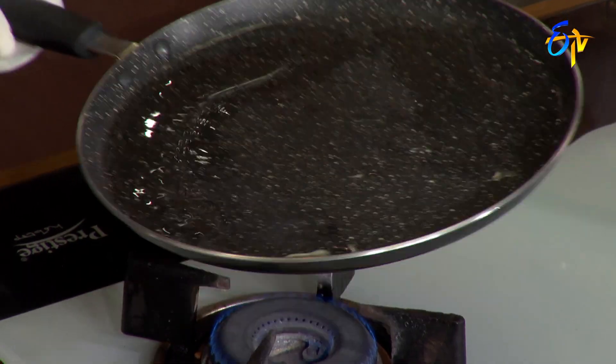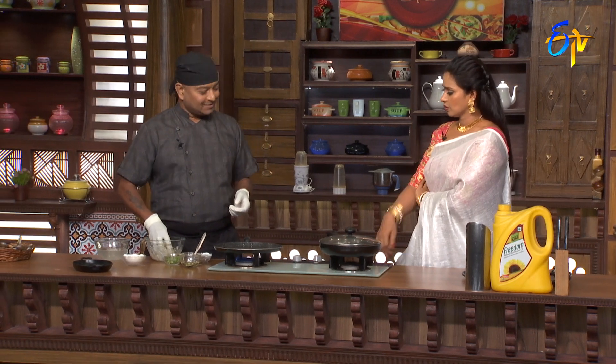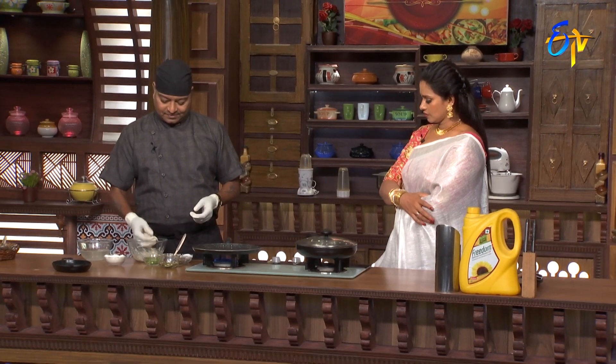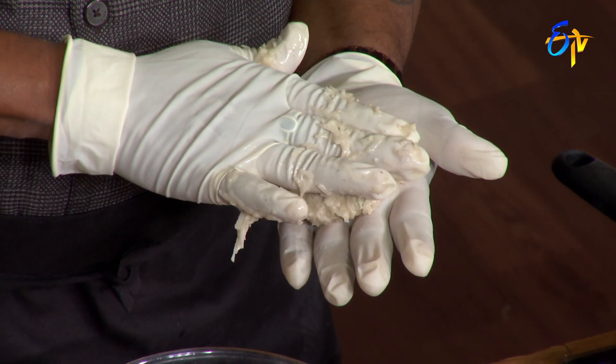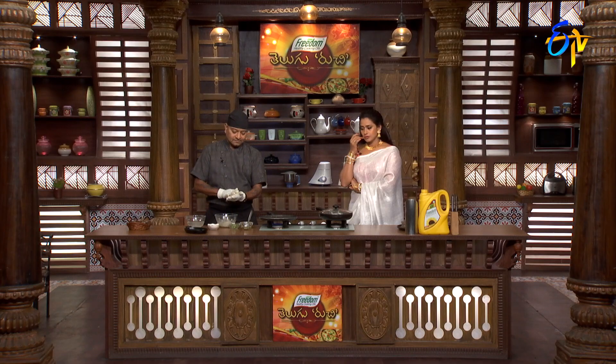But you have to use the pan on the pan, so you can make it a little bit. You can use it to make it a deep fry. Just use it to make it, put it in the pan.